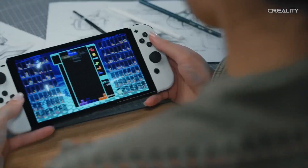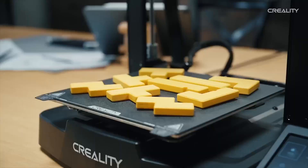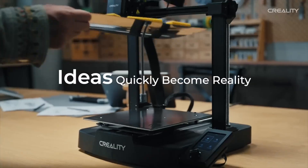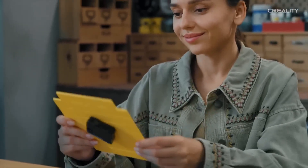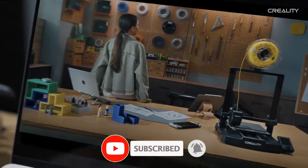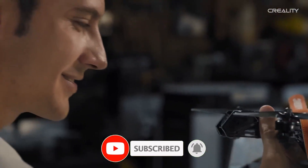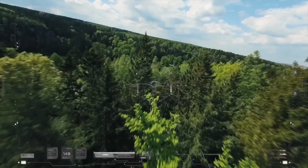The CR Touch auto-leveling system, paired with a strain sensor, eliminates manual bed adjustments, making it user-friendly for beginners diving into 3D printing. The sturdy dual Z-axis and Y-axis linear shafts reduce wobble, ensuring consistent print quality with minimal setup time — often under 20 minutes.